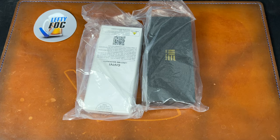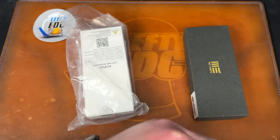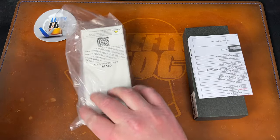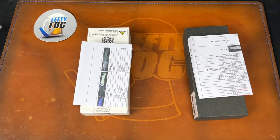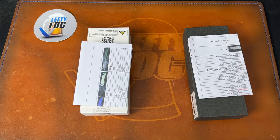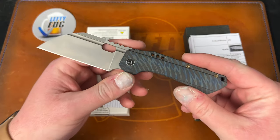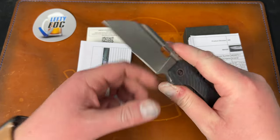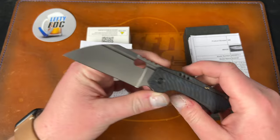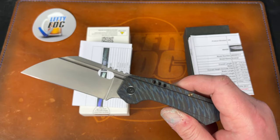You guys know I'm not the biggest fan of WE/Civivi, but I give them credit when they make a good knife — like the Civivi Altus I recently reviewed, and the Wii Roxy 3 that I love. I actually have that in pocket today. This is one of the best knives — I think it is the best knife they've ever made. Todd Knife and Tool killed it with this, which is sad because I heard they may be exclusive to Best Tech now.